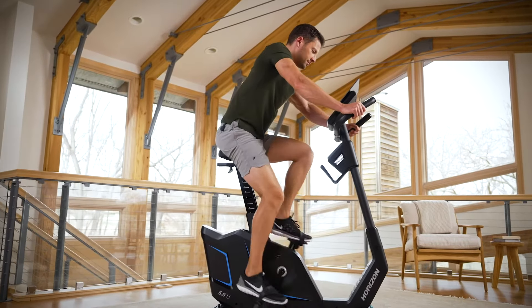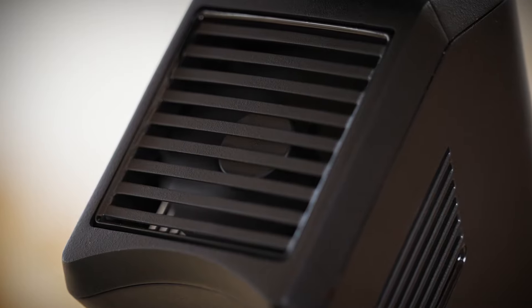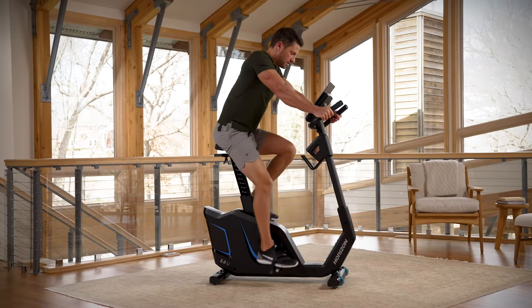Extra features like a cushion seat, ergonomic handlebars, and a built-in fan keep you comfortable during your most intense rides. Unlock your fitness equipment and unlock your goals on the Horizon 5.0 U Upright Bike.